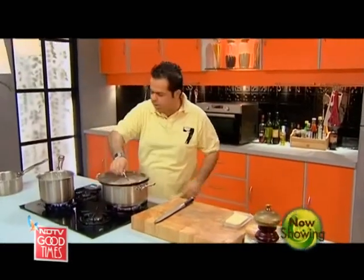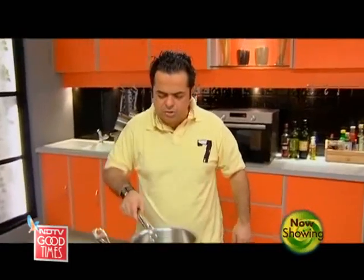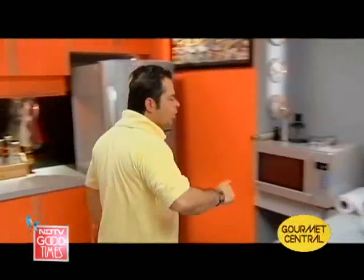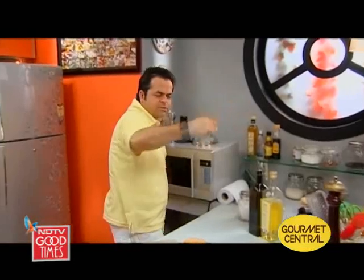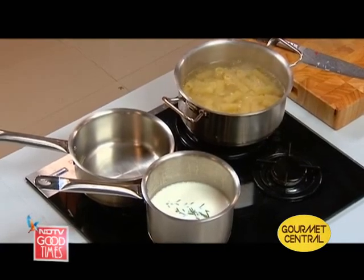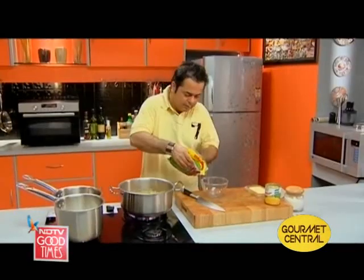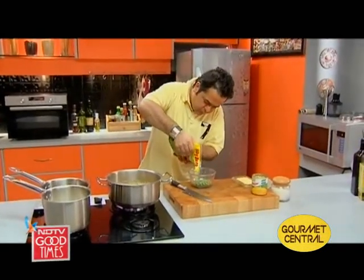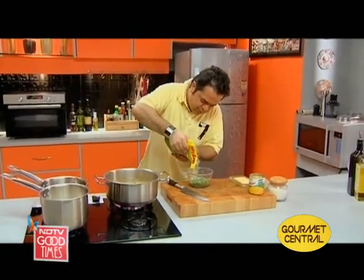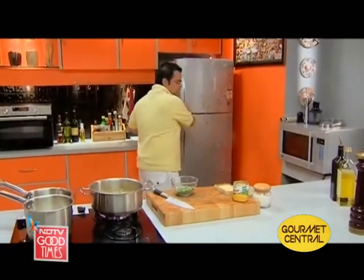Pasta is on the boil, milk just a couple of minutes to warm. In the meanwhile, I have some corn which I'm going to use in my pasta. One thing about a baked pasta is that you can put whatever you like in it in terms of vegetables. Some nice peas as well — so my peas and my corn are ready.